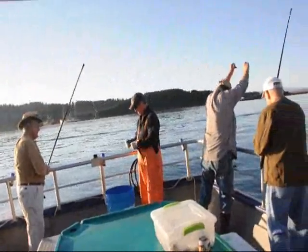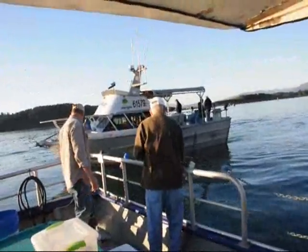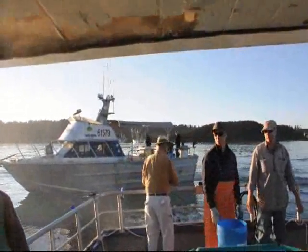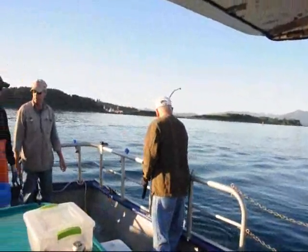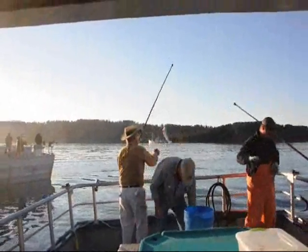It's freezer filling time! It looks like coral in that boat. Yeah it does. Good work Bob!